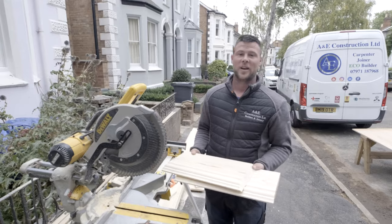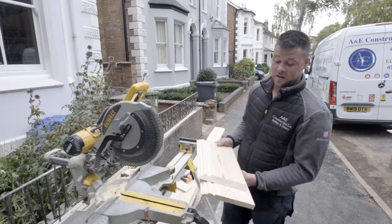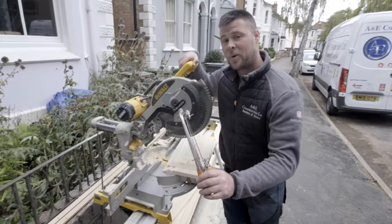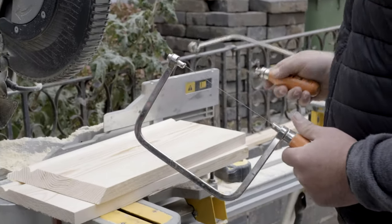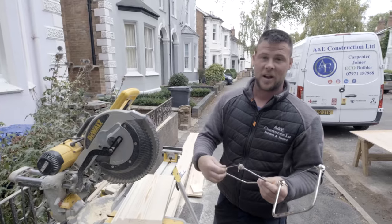As I'm only doing a demo, I've got myself two offcuts of skirting. What you need to do a scribe is a mitre saw and a coping saw. I've got two coping saws so I can do a scribe on this side and this side — it saves time to keep twisting the blade around.